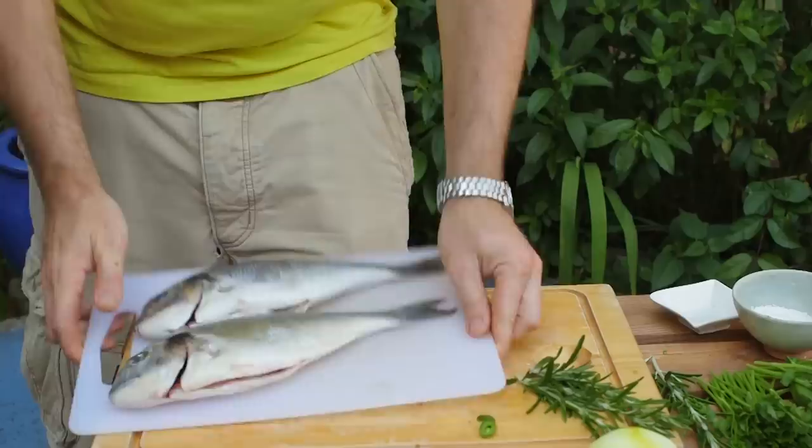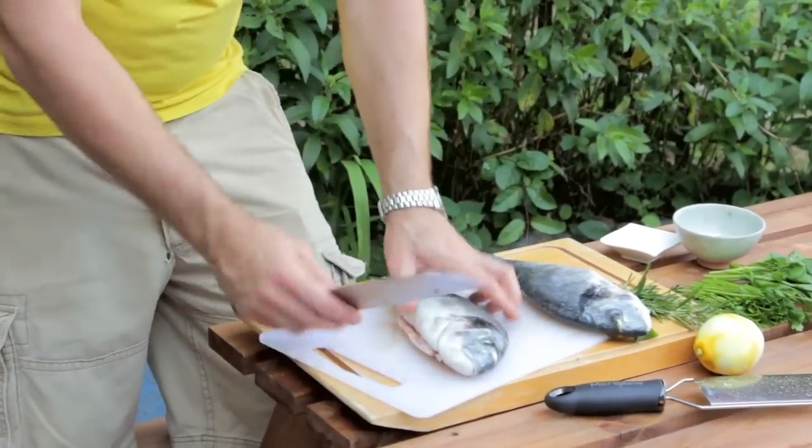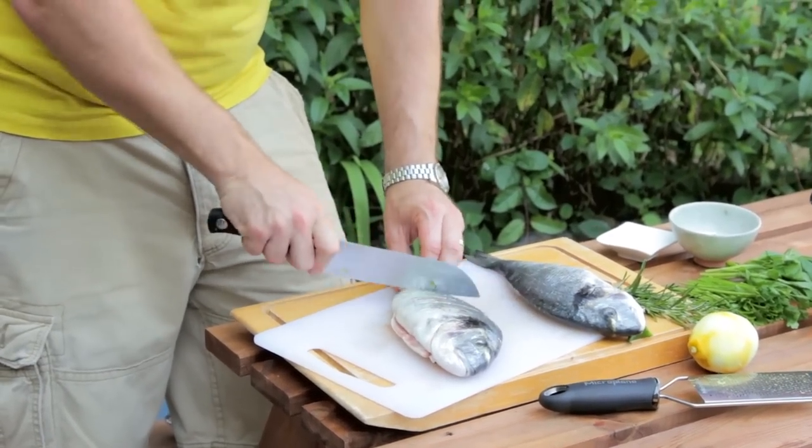Next up, the stars of the show — these are sea bream. They've got a really great white flesh and lovely skin that will crisp up beautifully. If you can't get hold of these then something like sea bass will work as well. Just take a sharp knife and make a few incisions just down to the bone all the way along. These slashes are going to make the fish cook more quickly, and they'll also allow us to get all that paste in there and pack loads of flavour into the fish.